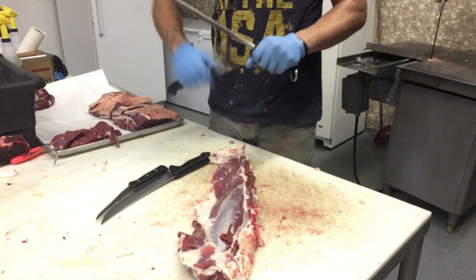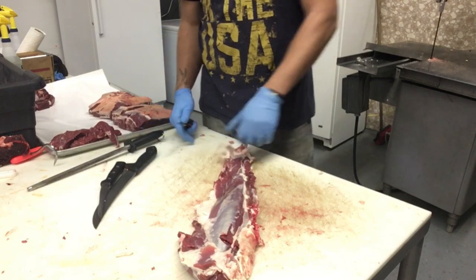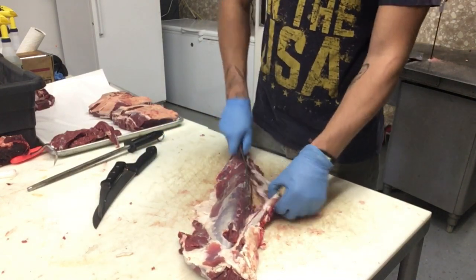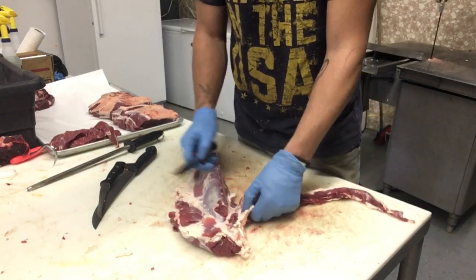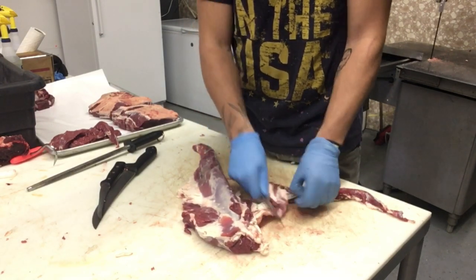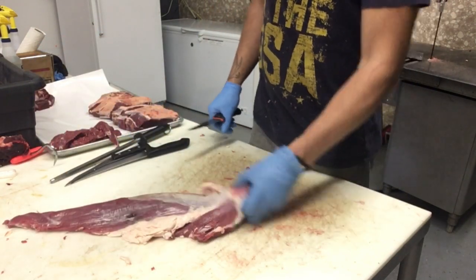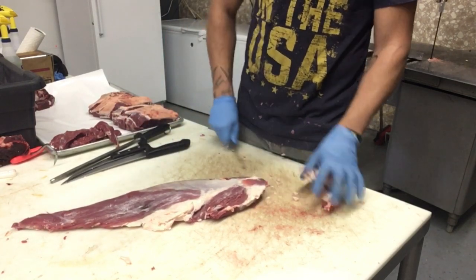When cleaning this tenderloin, you just kind of have to go through, start denuding it, take all the big chunks off. You're going to pop this chain off — take your finger, run it right in there. Once you get to the top here, you've got to be a little careful. That cut I just made basically separated this chunk of the chain, and we're just going to toss that in the grind. Now we're going to take off the rest of this fat around here and be very careful with it. Obviously we don't want to trim too much of the red.